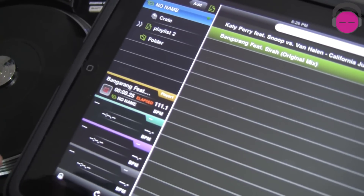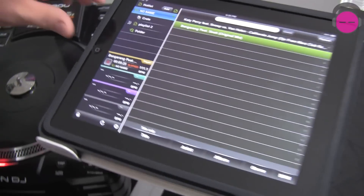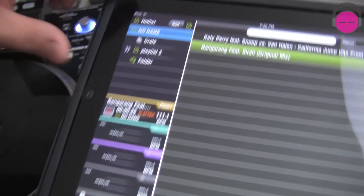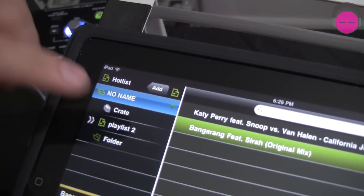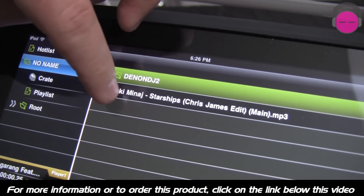As you can see here, the software supports up to four players on the same network, and you can change it so only two are visible. Here's my playlist. Let's say there's something that's on my drive that's not in a playlist — there's something in the root of the drive. I don't have this on a playlist yet.